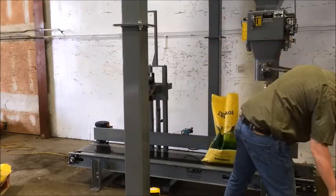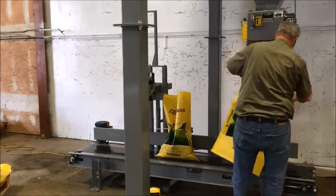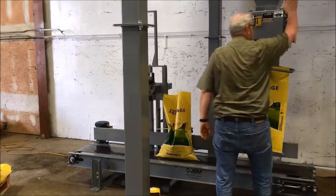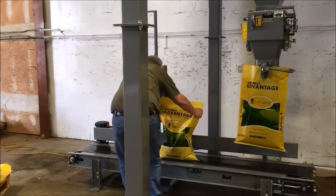The system allows an operator to efficiently fill and sew bags by stopping filled bags in front of a bag sewing system, so that the operator can concentrate on starting the next bag filling before turning their attention to closing the previous bag.